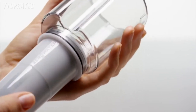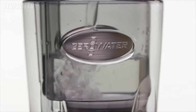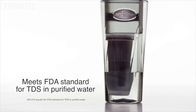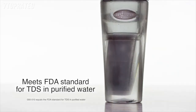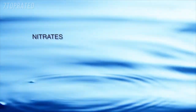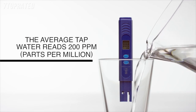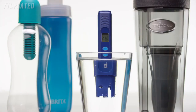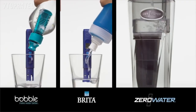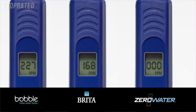Engineered to deliver the same quality of filtered water as our pitchers and dispensers, our five-stage filter removes virtually all dissolved solids like calcium, sodium, fluoride, nitrates, and general surface runoff. The average TDS in household tap water is approximately 200 parts per million. Competitors like Brita only use a one-stage carbon block filter, which leaves many of those dissolved solids behind. Only the five-stage Zero Water filter produces all zeroes.